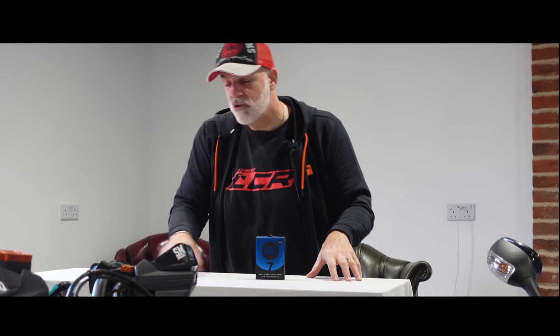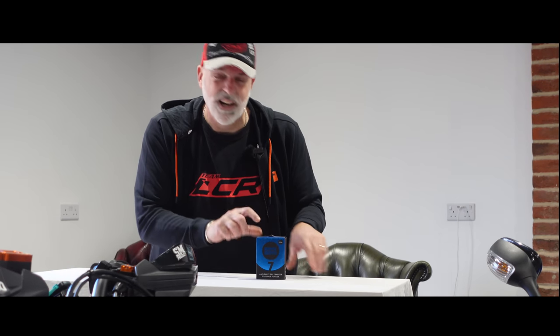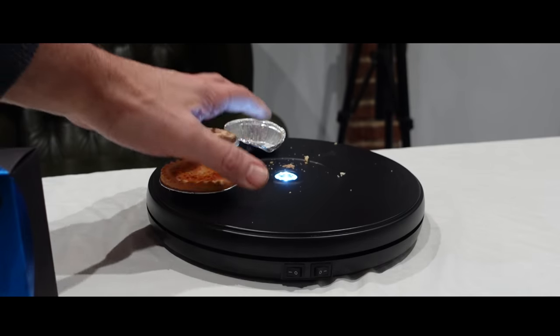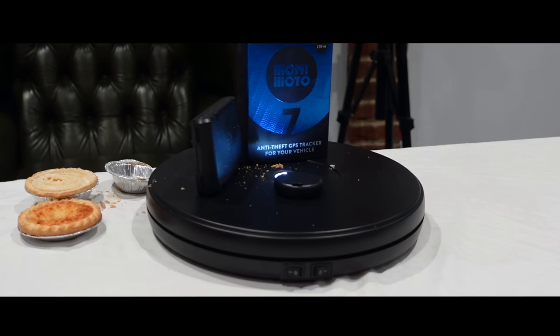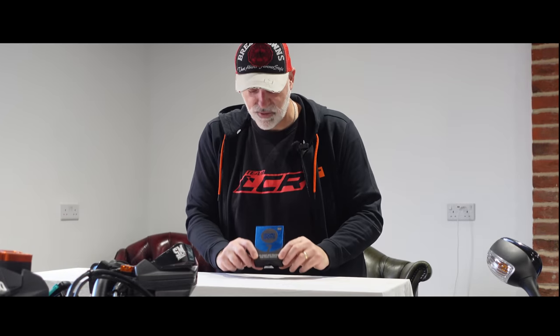Motorcycle trackers. Welcome along to Tech Friday. It is actually Friday today. I'm not selling lemonade. I'm here to talk to you about the new MoniMoto 7 tracker. I've been running this on my bike for the last three months or so and found it really good. I've done other security videos in the past — I've done the Guardsman Barrier. Today we're here to talk about trackers and specifically this little MoniMoto unit.